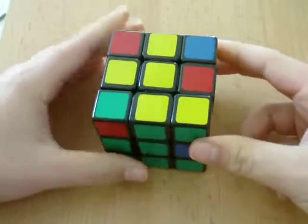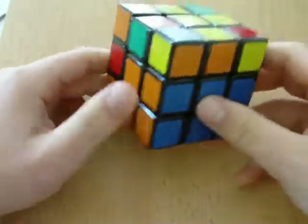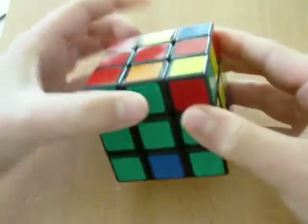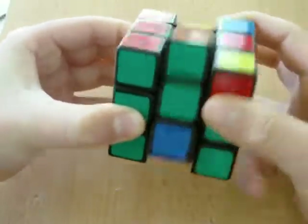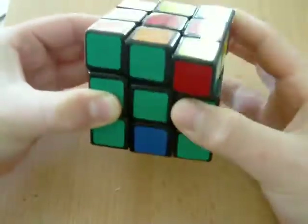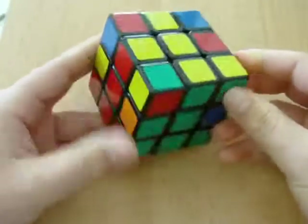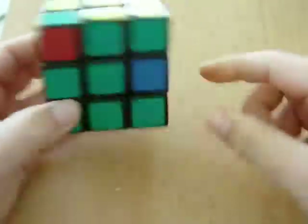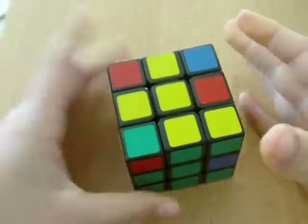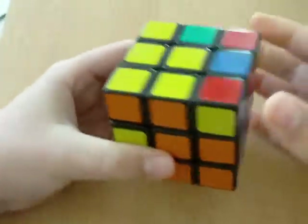Now I'm going to teach you how to do the second layer. I gotta skip on this middle layer. Next, what you have to do is the middle layer — this piece that I'm rotating. In my case, all of the pieces that have to go there are in the wrong spots and are actually in here, which is not good. I'm going to have to do this algorithm — I'll teach it to you right now.